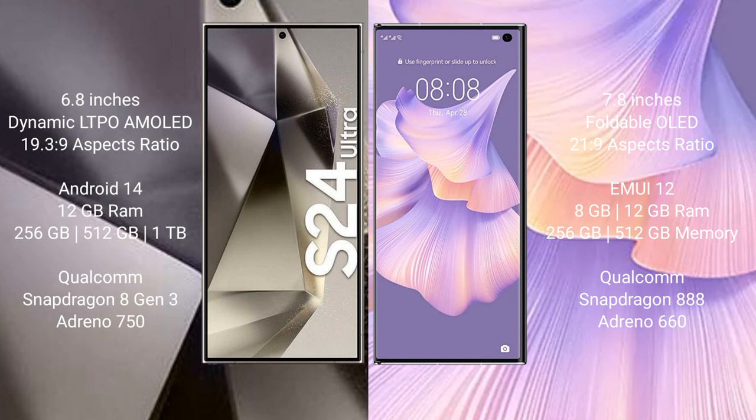The Huawei Mate XS2 comes with a 7.8-inch foldable OLED display and a Kirin 9000 processor. The Samsung Galaxy S24 Ultra runs on the Android 14 operating system.